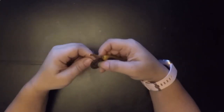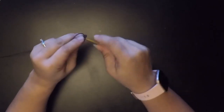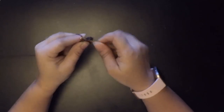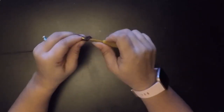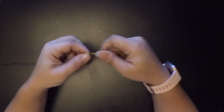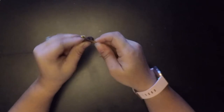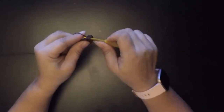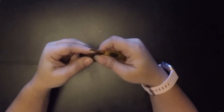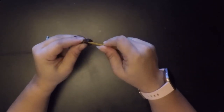Now that we have sixteen stitches, we're going to put one single crochet in each stitch — that's round three. Working all the way around: one, two, three, four, five, six, seven, eight, nine, ten, eleven, twelve, thirteen, fourteen, fifteen, and sixteen.